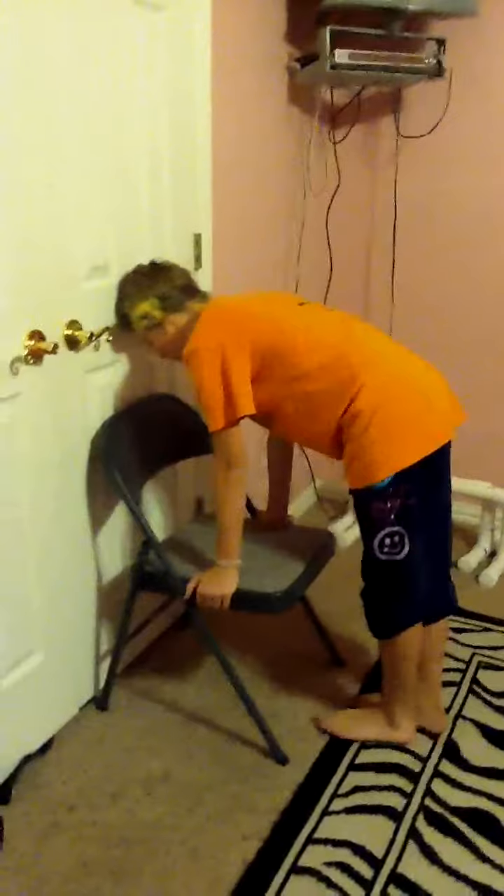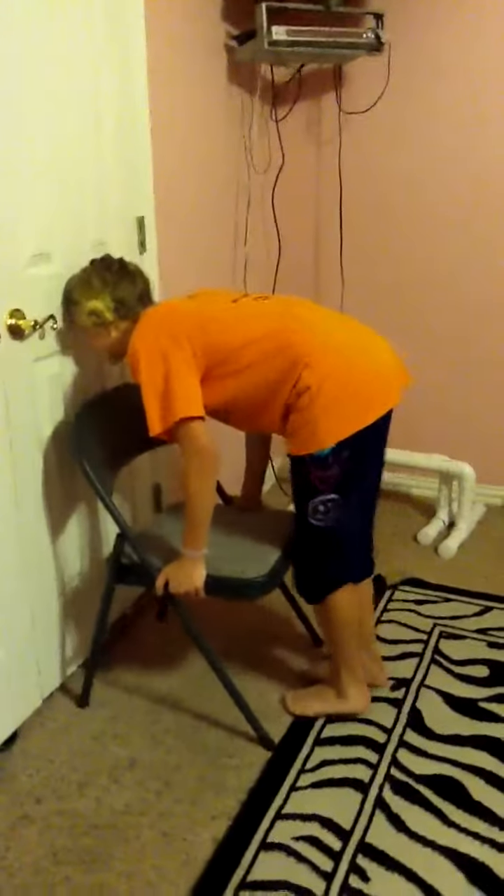But if you lean your head against it — yeah, that's the wrong way — it becomes really hard. I think they messed that up. But yeah, so I think that shows that only girls can do that.